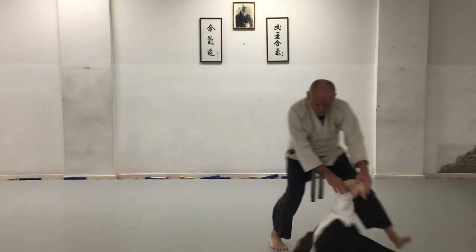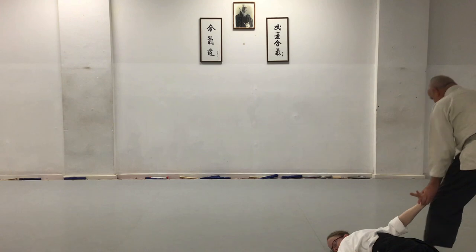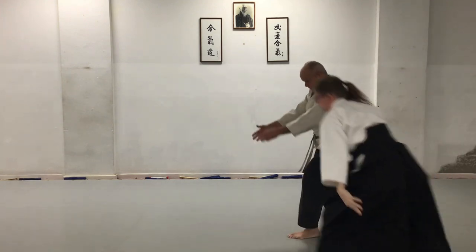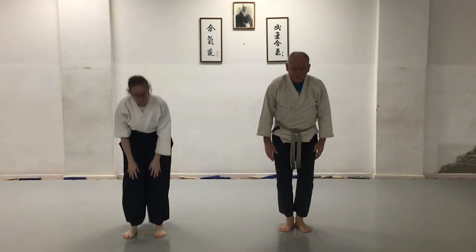Backward in a circle — boom! Round the head — boom! And slowly turn the bicep. Around the neck from the rear — Kote Gaeshi. Thank you.